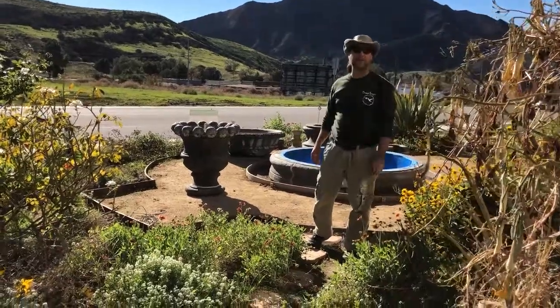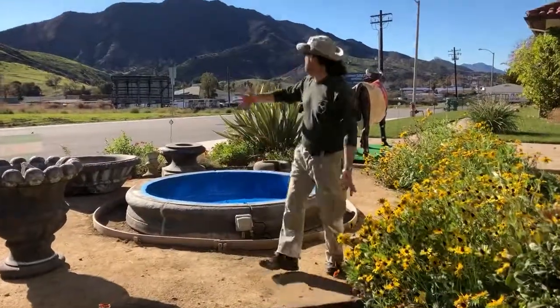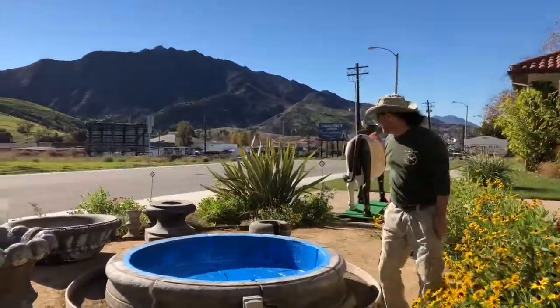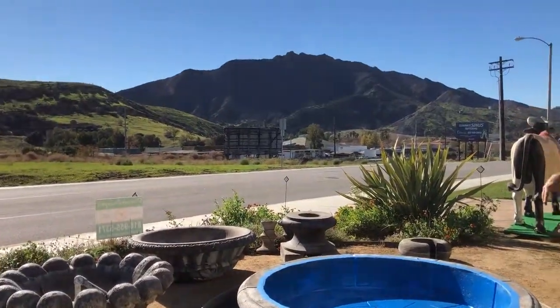Hi my friends, it's James here with Dreamscapes water features and landscaping. So we're out here at beautiful Gora today, love it. The burn area is right there, and you can see the grass is already growing back, by the way.